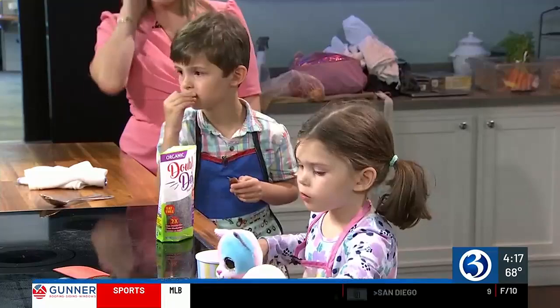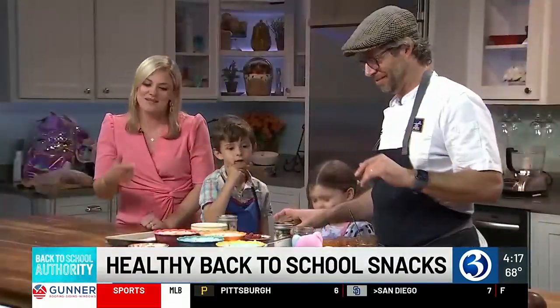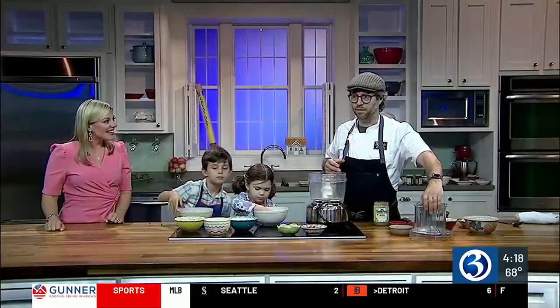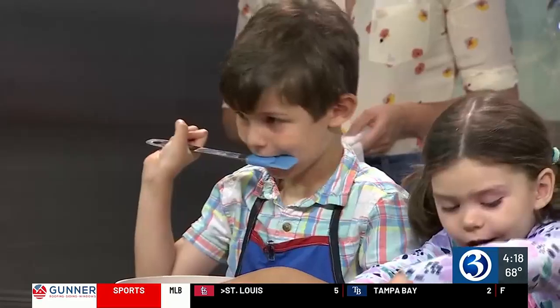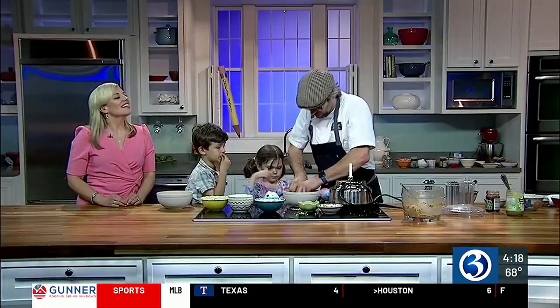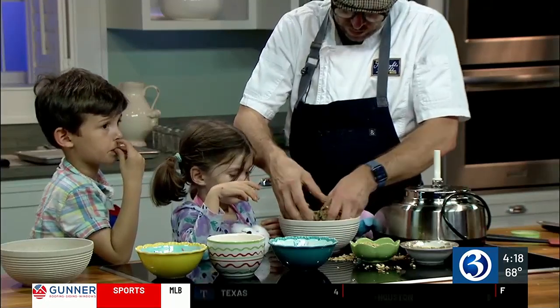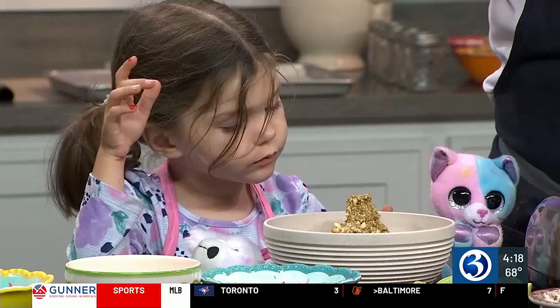Picky eaters — it's a topic so many parents can relate to, including James Beard award-winning chef David Standridge of the Shipwright's Daughter in Mystic. 'I know no one else out there has picky children, but I have some very picky children.' As a dad of two, not only is he going through this now, but he was that kid once upon a time. 'I was a kid — I don't think I ate a vegetable until I was 25. And now I'm a chef.' So there's hope for all of these children.